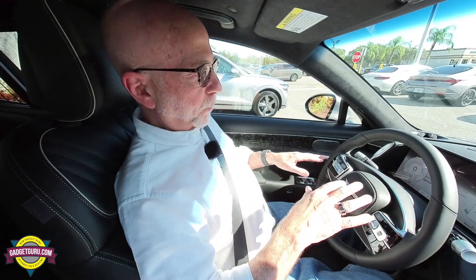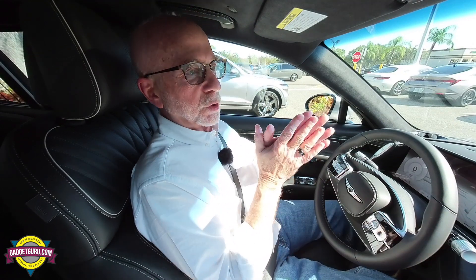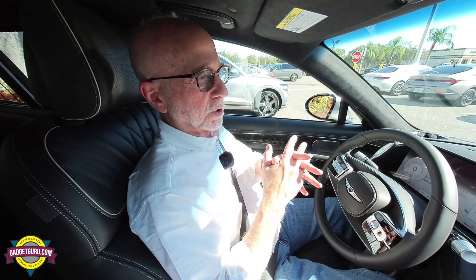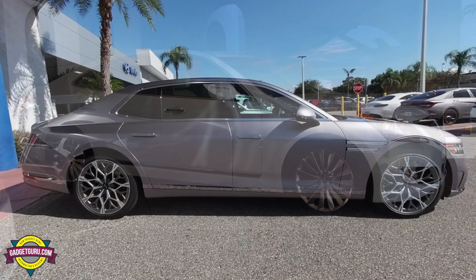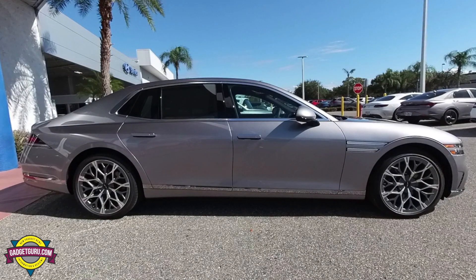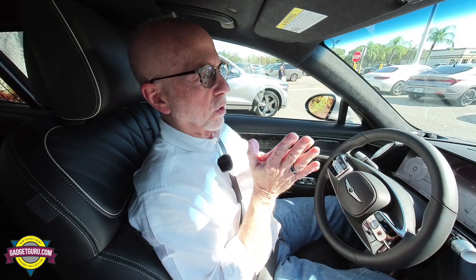One thing I have to point out — I owned a 2014 Genesis Equus, which was the second generation of that platform. The G90 is basically a rebranding or remarketing of the Equus to fall into the Genesis family. I love that car. It was one of the best cars I've ever owned.